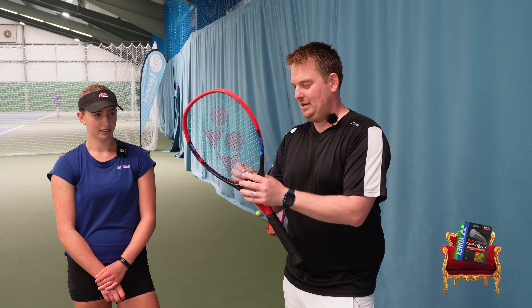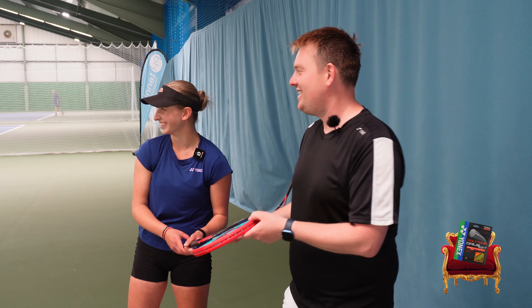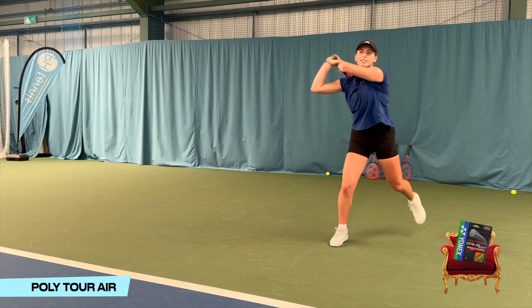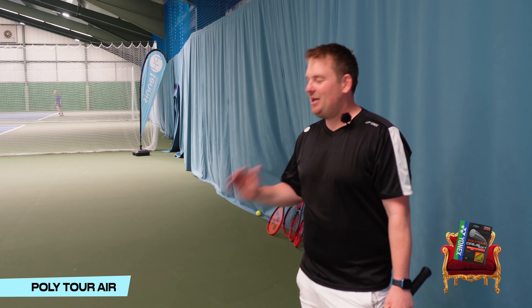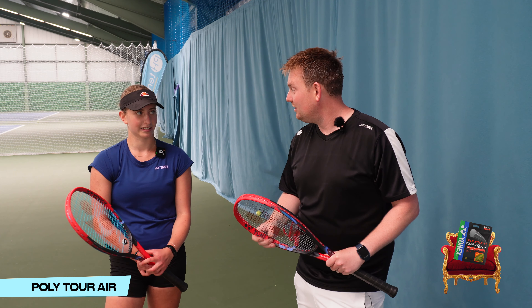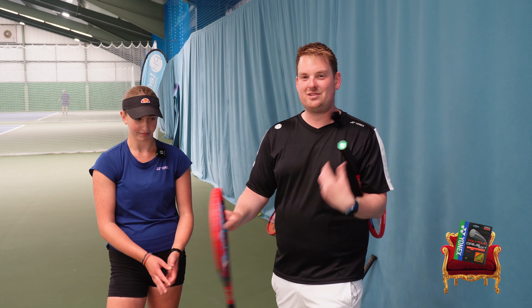For eagle-eyed viewers, you'll know this color string and what it is. Amelie's now got Polytour Air — the softest, lightest string. Each time I feel like the quality of tennis is better; I don't know whether she's warmed up or maybe the strings are getting better. Amelie says she had more control on the volleys and thinks she might switch to this one. So Polytour Air is actually my favorite — the brand new Polytour Drive Soft is out and it's been replaced by Polytour Air.